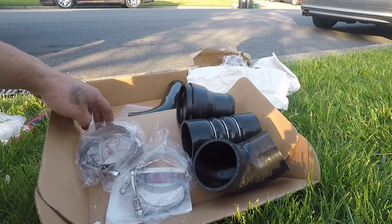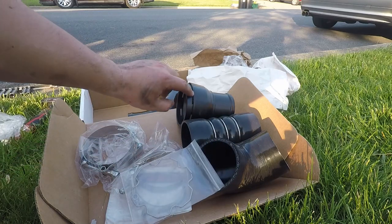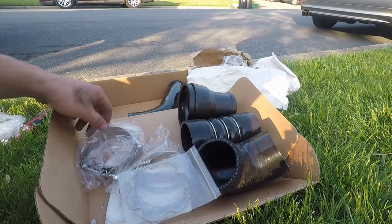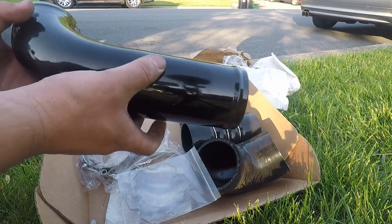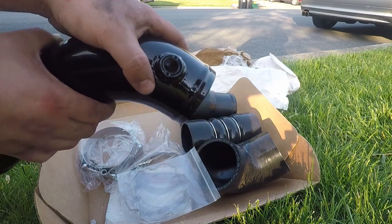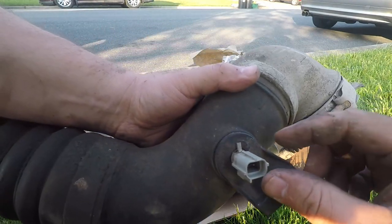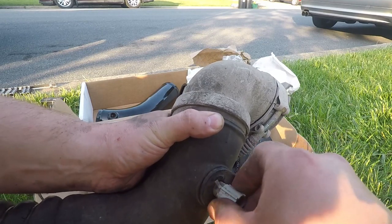Four T-bolt clamps. Here's the new quick disconnect piece — when it pushes onto the rest of it, it just clicks in and holds it there. The pipe itself — this piece here is where the sensor goes in, that part goes up top. Now for the sensor: there's a little nub here that keeps it there. You have to pull up and turn it and then she comes right out.